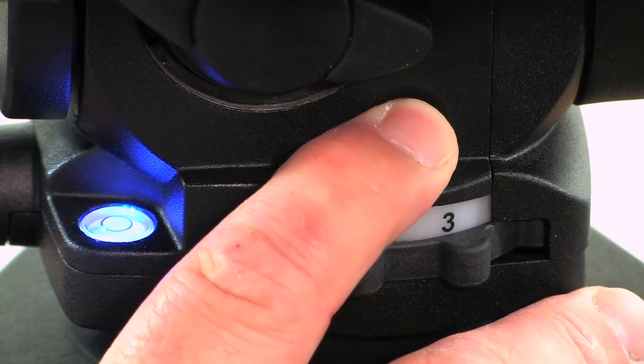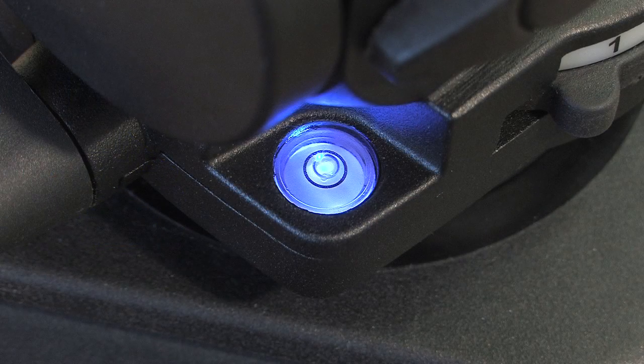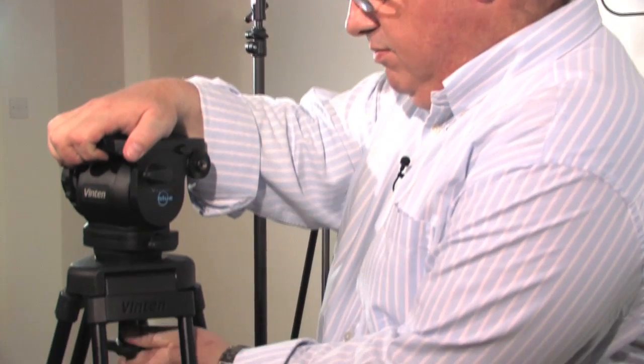Let me take you through how to set up the Vision Blue head. Vision Blue is fitted with an intense blue LED. This not only looks good — more importantly, it increases the bubble outline contrast, making it useful not only in low light situations but also in full daylight. So make sure your Vision head is level and secure to the tripod.